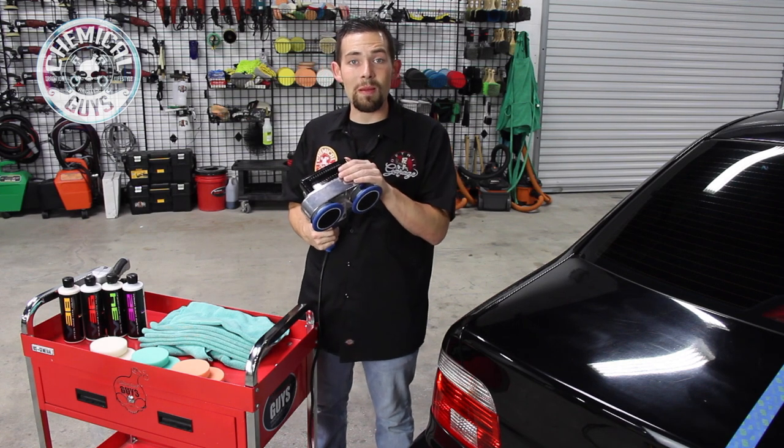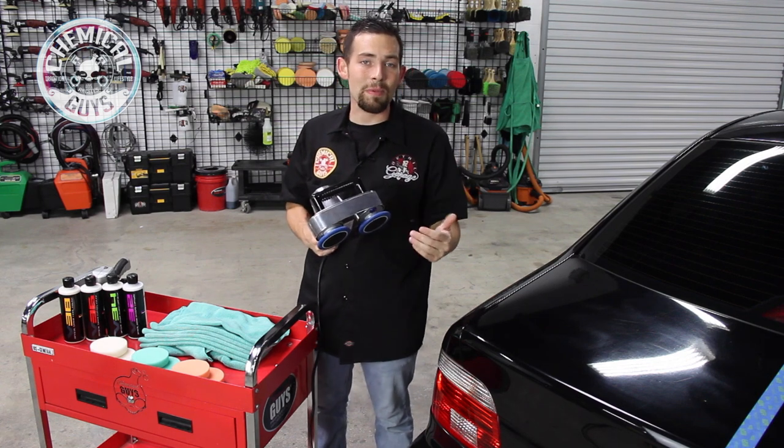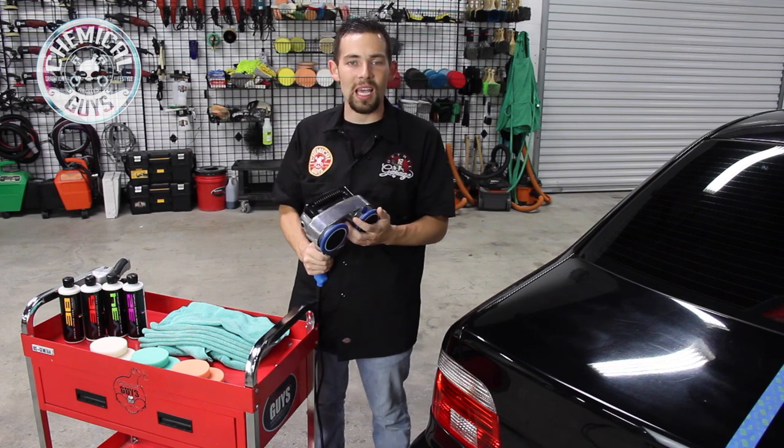I'm going to go over the polisher that we're selling on our website ChemicalGuys.com, because Chemical Guys is an authorized Cyclo dealer. To purchase any type of Cyclo tools, pads, brushes, or accessories, you can come to our website ChemicalGuys.com for the world's greatest detailing products.